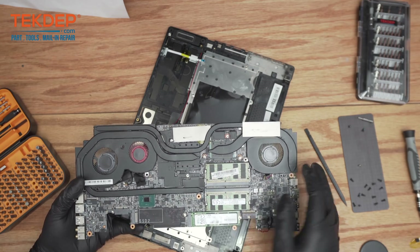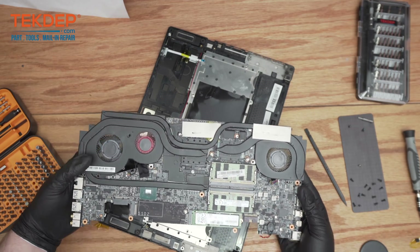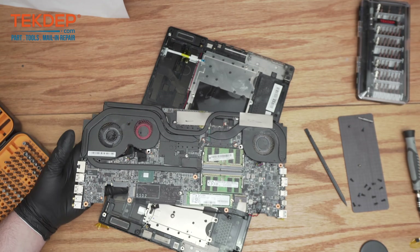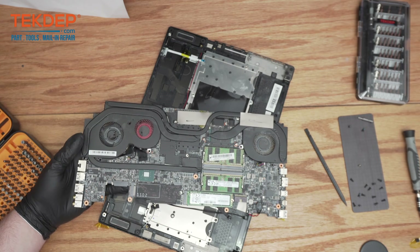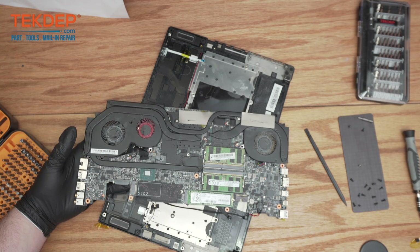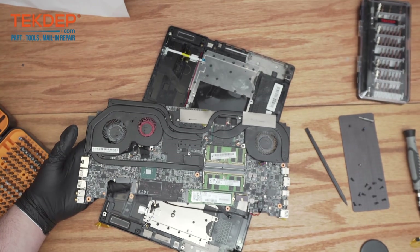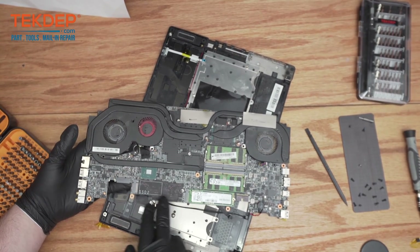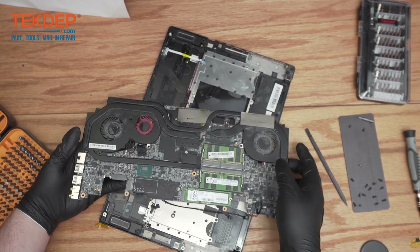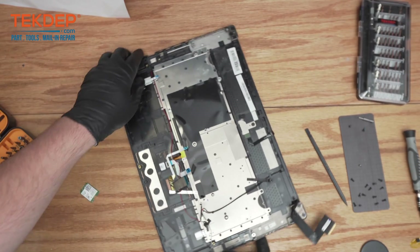It has three fans because it is a workstation, so it does generate quite a bit of heat and has a pretty beefy heatsink setup. Now we can actually see there are two RAM slots, which is good and somewhat uncommon on a lot of laptops. It also has two SSD slots — one comes pre-installed and you can expand it with a second card right there.